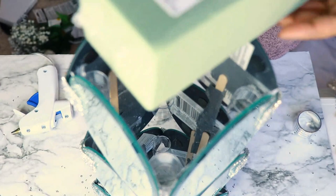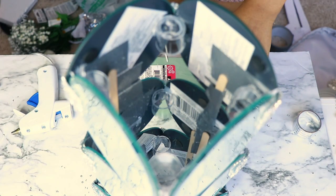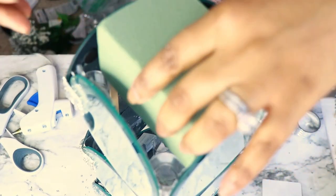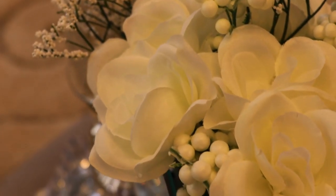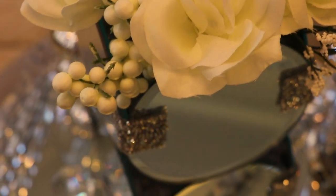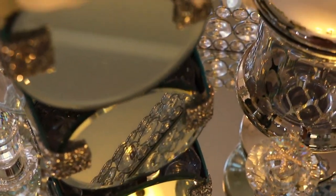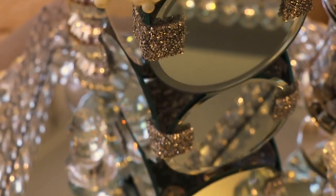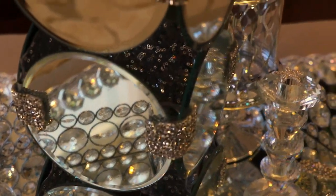Next I took my floral foam and cut a piece that was going to fit between those little clear containers, and I just added a little bit of hot glue to support it. This is what the final result looked like. I also used some of my crystal ribbon — that crushed crystal ribbon — to add a little bit of detail on the corners, and I really love the outcome.